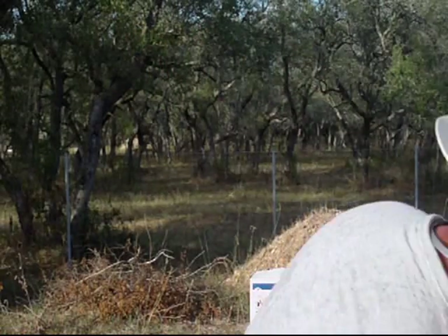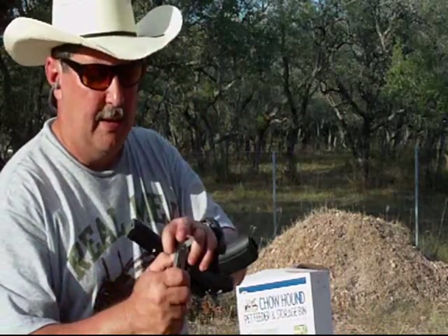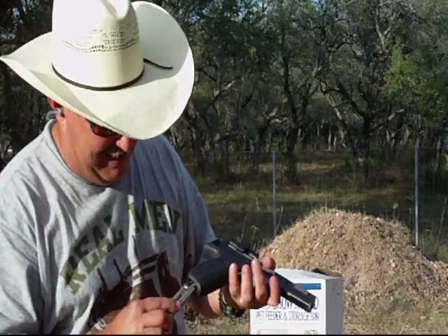I think that Smith & Wesson handgun is actually pretty good. I like the feel of it and I like the reliability of it. I just need to figure out why, when I fully load that magazine, there's always a failure to feed — the second bullet won't come all the way up. I think I just need to open the lips up a little bit — it's binding in there.